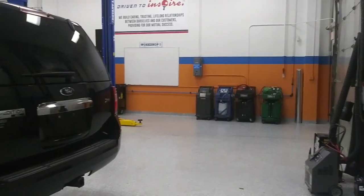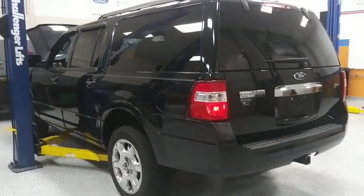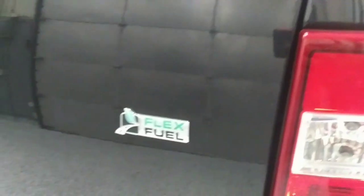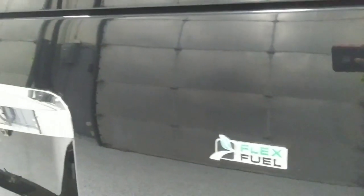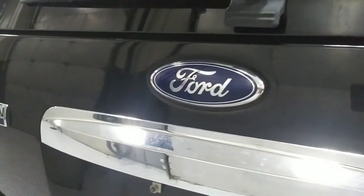Good morning, good afternoon, and good evening. This is a 2013 Ford Expedition. In this video, along with my colleagues, we're going to be demonstrating how to service and diagnose a starter.